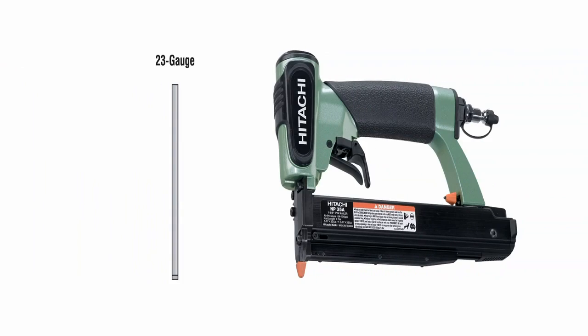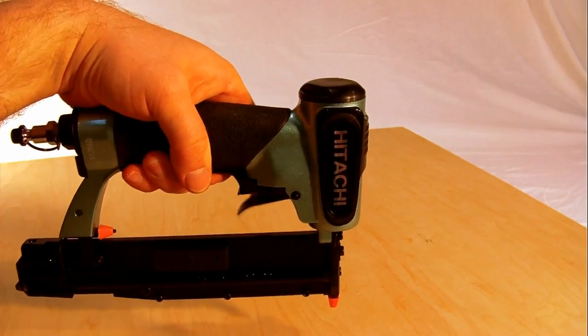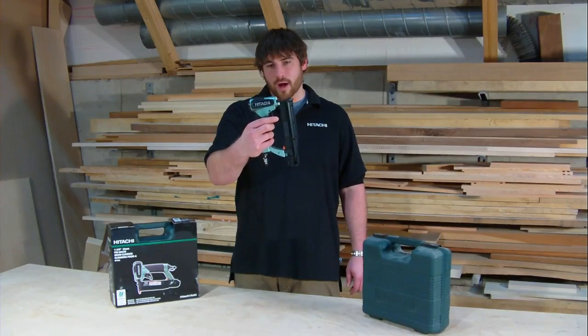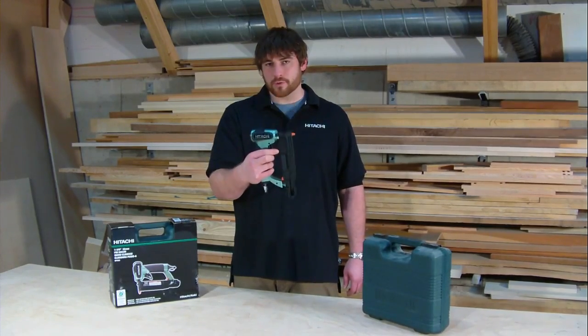This pin nailer will drive headless pin nails anywhere from 5/8 inch to 1 3/8 inches long. It has a dual trigger safety, which means that you pull the first trigger up to remove the safety, then by pulling the trigger, the tool is ready to fire.